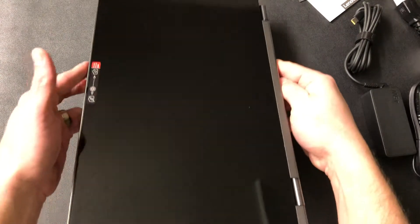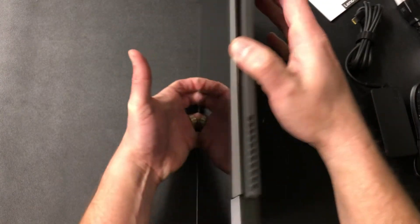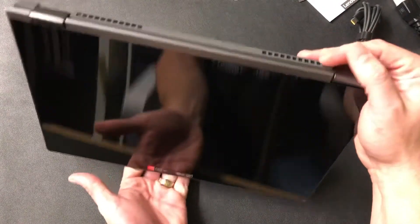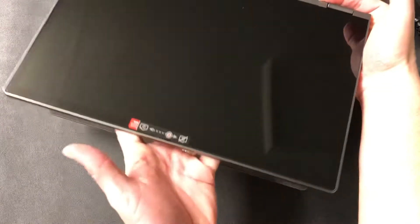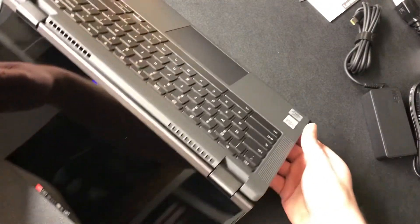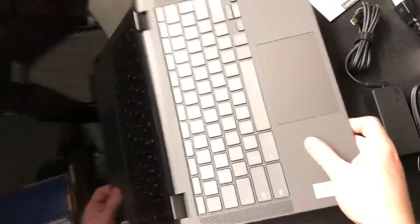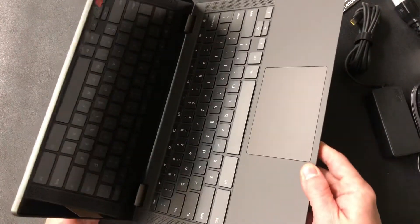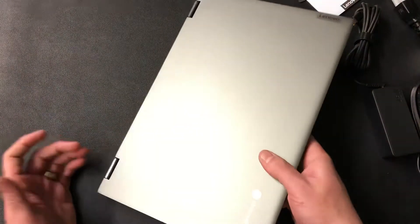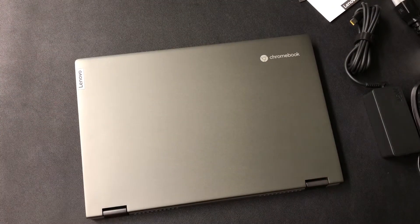Look at that — just beautiful, but it functions like a tablet too. You can fold it back like this, or stand it up like a tent — that's incredible, and that's why I got this one. I'm careful with it because I don't like to rough things up, but that's why this thing is so durable. This is my latest Lenovo Chromebook — box open. I'll do a setup video later.